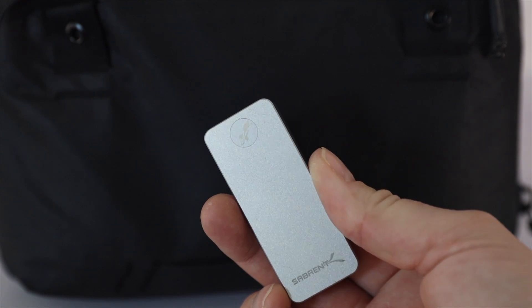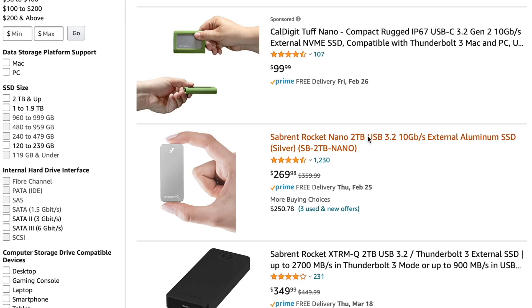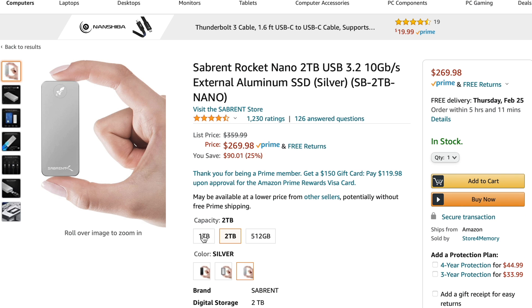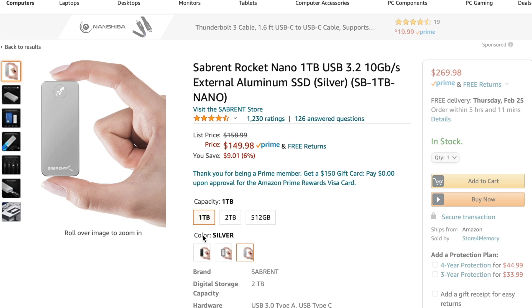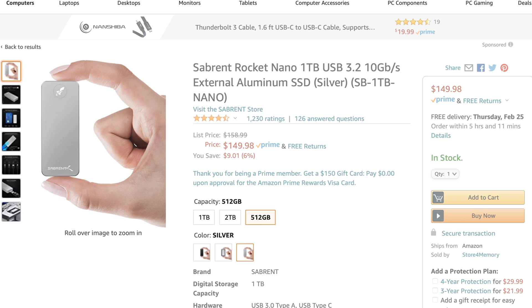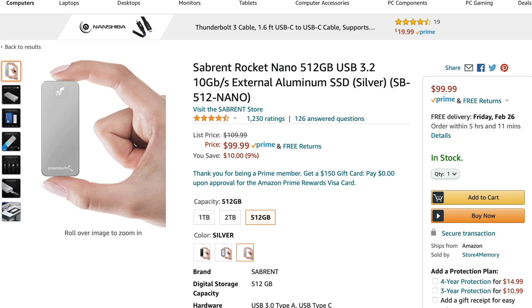This one here is only one terabyte, but if you were to pick up the two terabyte model, you can get it on Amazon for $269. This one is $149. So it's up to you how much you need, but if you're going to do any kind of stuff where you need fast drives, definitely watch this video.